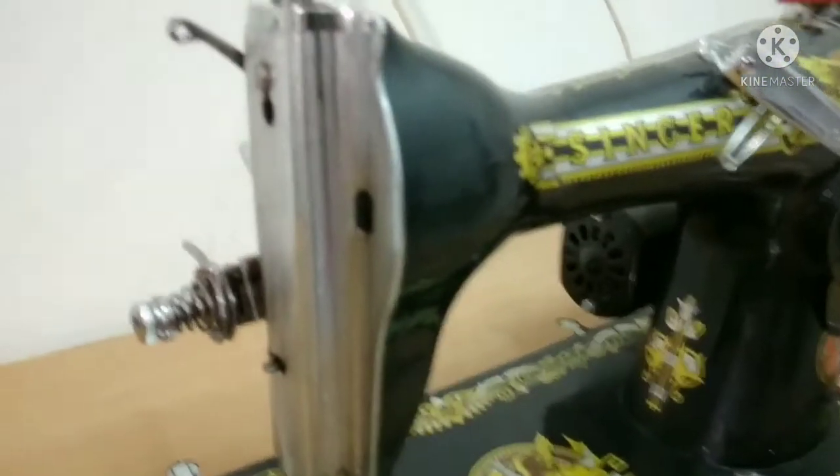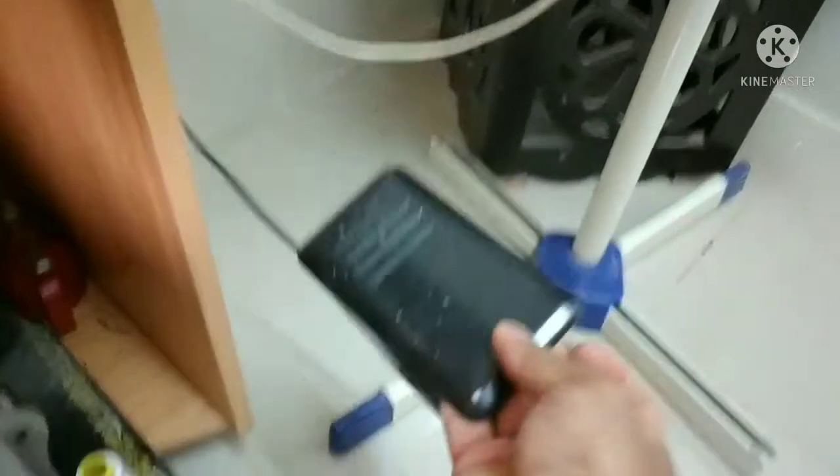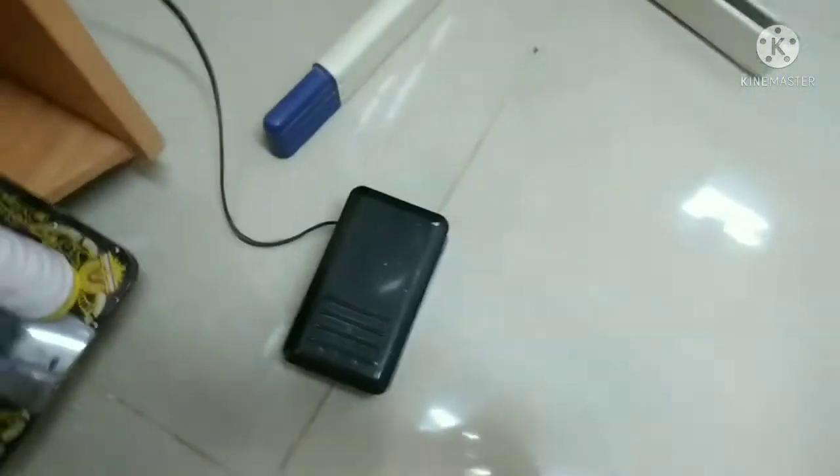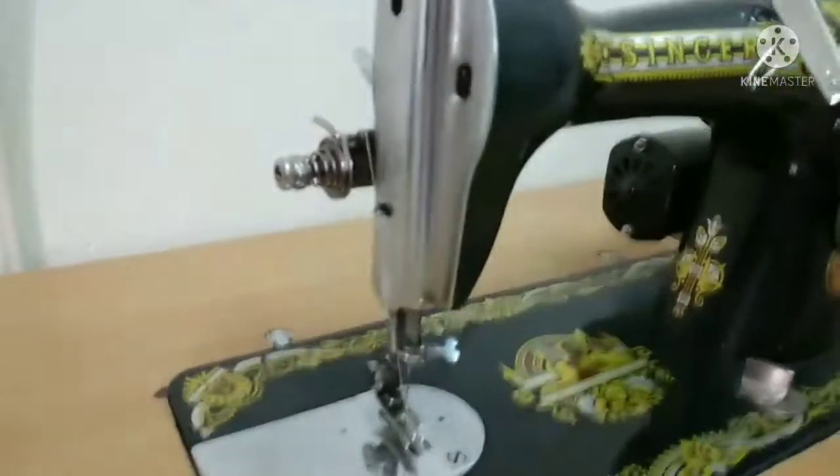Itong makina ko ay single guys — kuryente po siya. Dito lang yung napakan niya, ito yung pedal niya. Dalawa po yung makina ko. Minsan kapag nagkadiferensya to, ito naman yung isa — salitan po, para wala pong aberya sa trabaho.